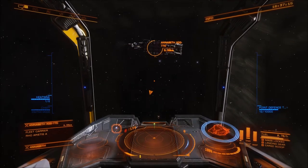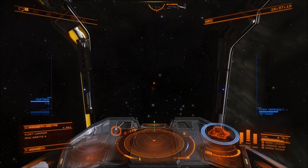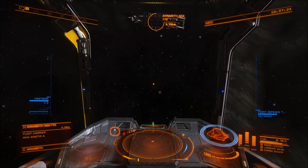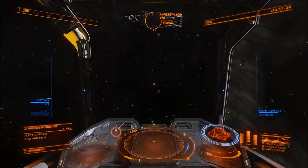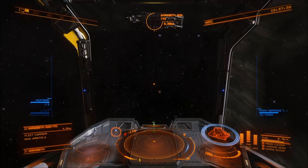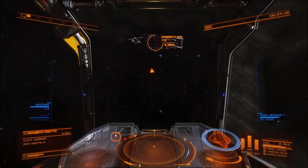As I dip my nose down, we can see that the angle becomes greater and greater. We'll say that's 15 degrees. And if I roll my ship now, that 15 degrees will never change. The distance that the target dot is from the center represents the angle — so the greater the distance, the greater the angle.